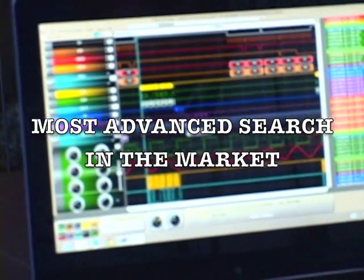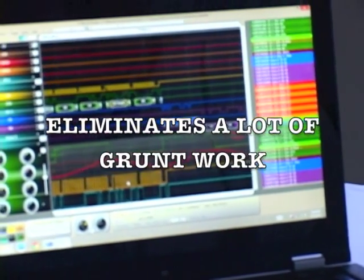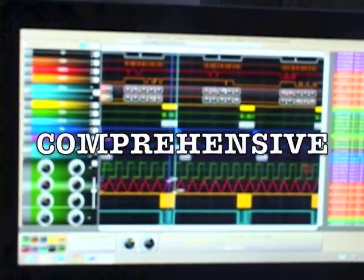The QX offers the most advanced search in the market. It greatly reduces debug time by eliminating huge chunks of grunt work and improving bug detection capabilities. The QX is fast, versatile, and comprehensive.